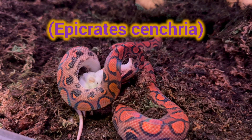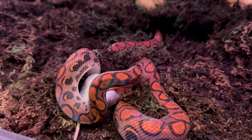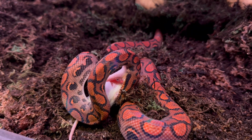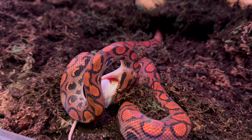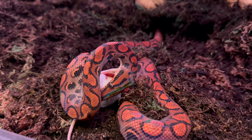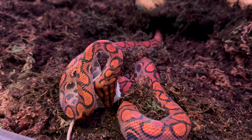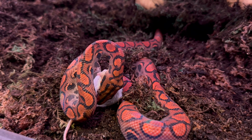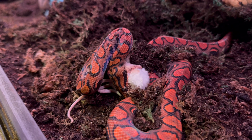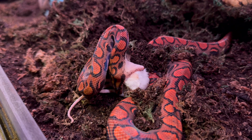Their scientific name is Epicrates centria. They are the largest of the rainbow boa subspecies and can be found in Central and South America. When they're full grown their size ranges from four to six feet, with the females being on the longer end of that spectrum, because they're the ones carrying the young. This was one of the main factors I considered when looking to get a snake — I wanted one that got around a medium size and not too big to handle, since this is one of my first snakes.